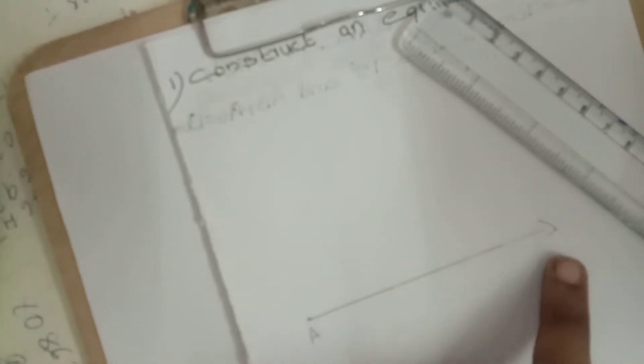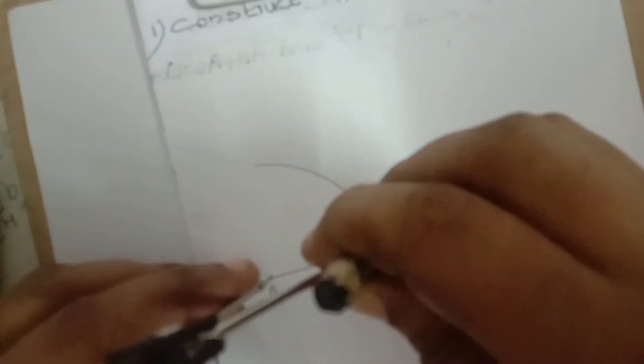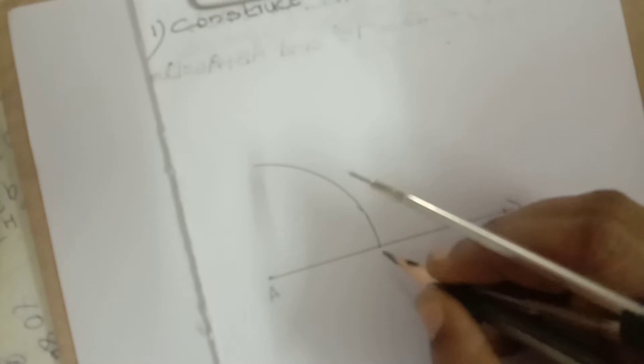First, draw a line — no measurement, simply draw a line. Mark the initial point with alphabet A, and the other side with an arrow mark, then mark alphabet X. Here, four centimeters — because it's a small diagram, we take four centimeters. Draw a semicircle or arc from A as center.